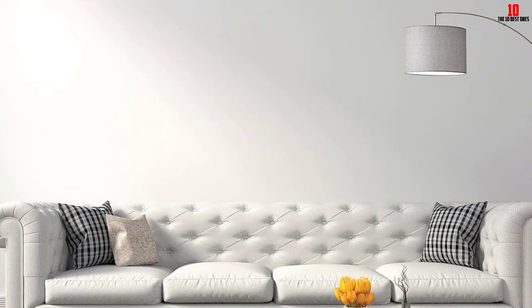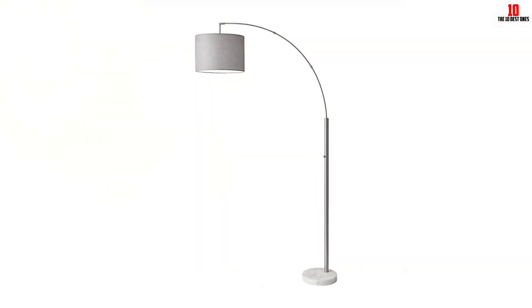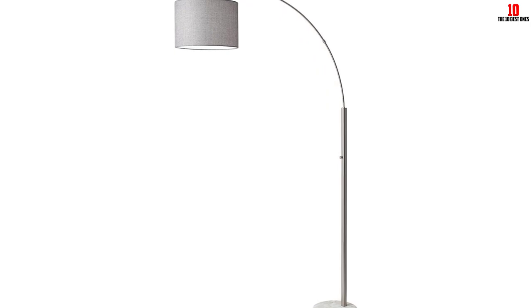The floor lamp is built with a heavy 11-inch diameter base that provides maximum stability as well as safety for your kids and pets. It also comes with a linen fabric drum-like shade that will blend into any interior decor.